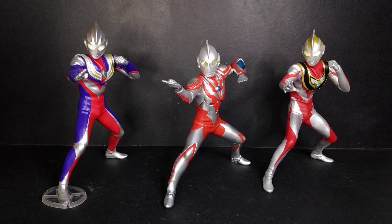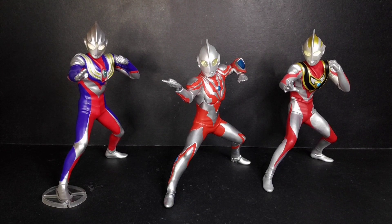Here's Ultraman Reboot next to the Tiga Multi-Type and Gaia V2. The scales check out pretty nicely — if you think Reboot looks shorter, keep in mind his stance is wider so of course he bends a bit lower, but in terms of body proportion they are pretty much in scale. I recommend posing Reboot next to the other Hero Brave statues you have. I'll also be comparing my Ultraman Reboot with the Ultimate Luminous that I have.